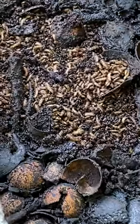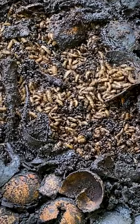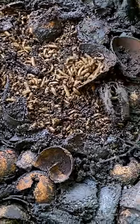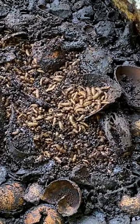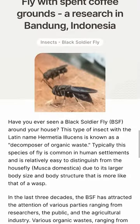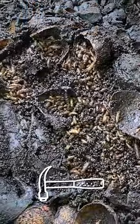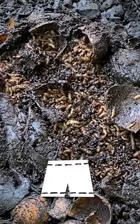BSFL can actually survive just on coffee grounds, although their growth rate is slower than if they have a balanced diet of fat and protein. I'm going to put a link in the description to the Zero Waste Coffee Project, which is where I got a little bit more information about the growth rates of BSFL on coffee grounds.